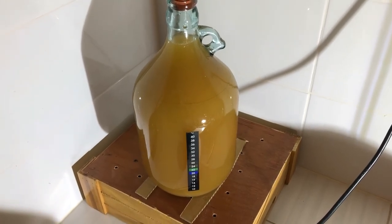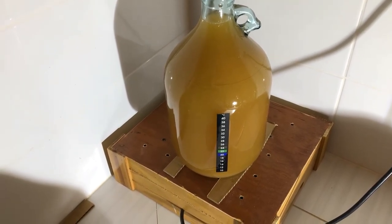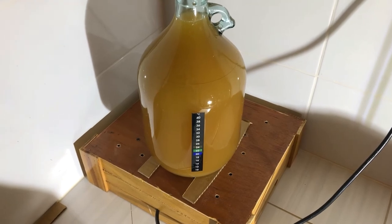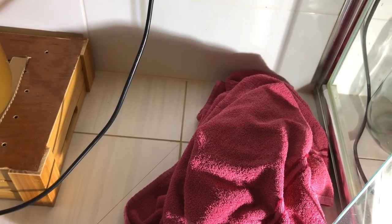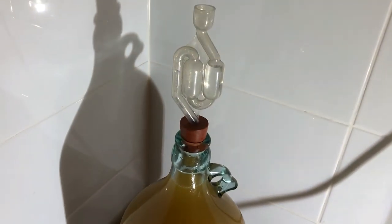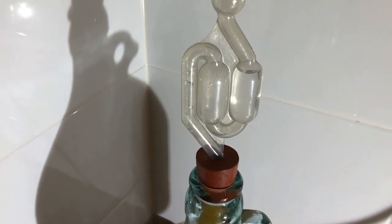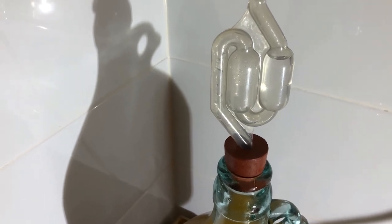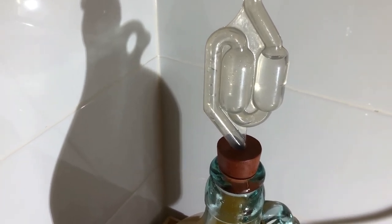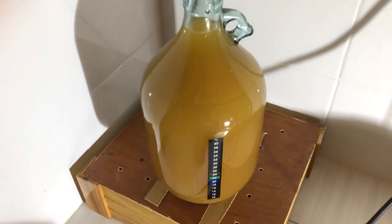Here we have the kaffir lime wine in the demijohn. It seems to be about 23 degrees at the moment. I've got some cardboard strips underneath it, and I'm going to cover it with the towel again. It looks to me as if fermentation is keeping going, and hopefully it will continue after this shock of straining. I don't suppose we're going to get a bubble while I'm filming, but you never know. All the best with your kaffir lime wine brew. Bye for now.